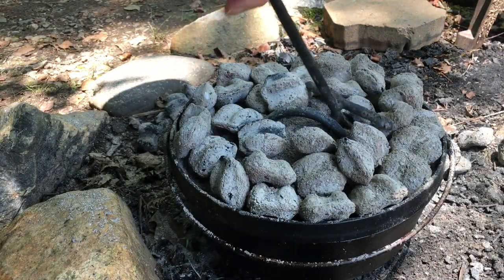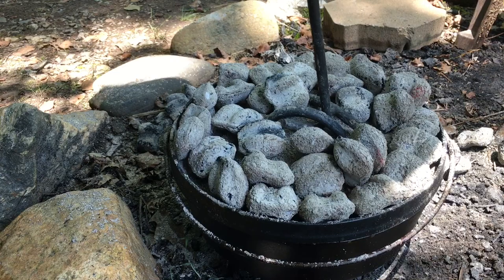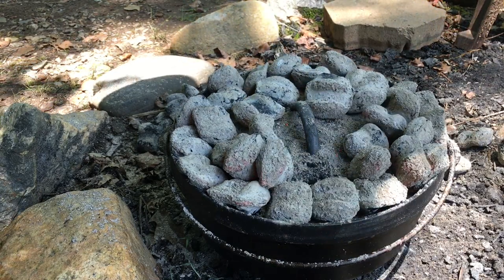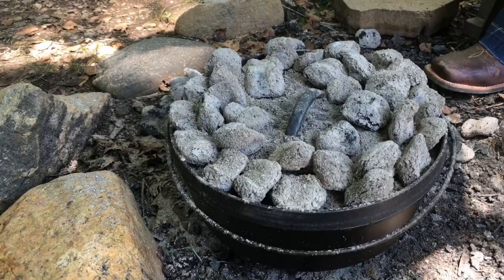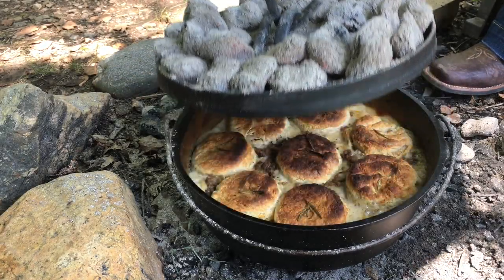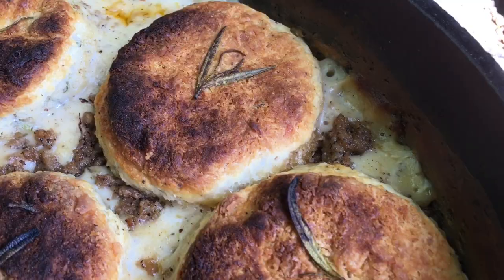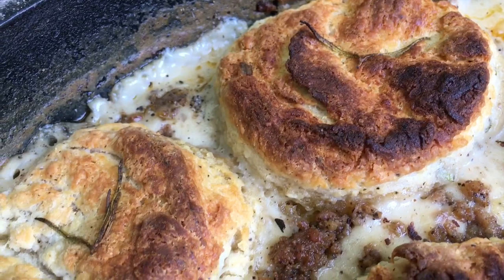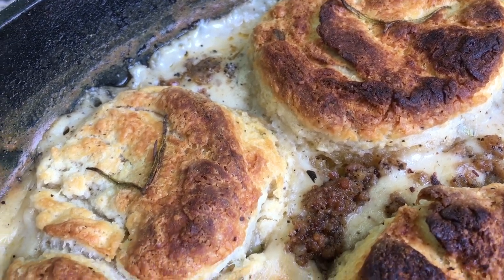We're going to pop the lid back on and set a timer for five minutes. After five minutes, let's give this a quarter turn so we can get even cooking on the inside, and set a timer for another five minutes. Five minutes later — those are looking real good! Let's dish them up and give it a try.